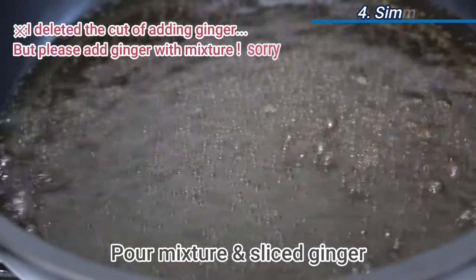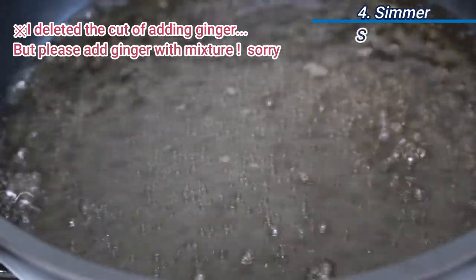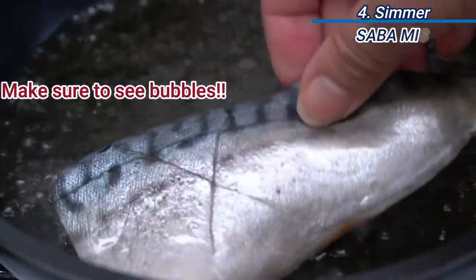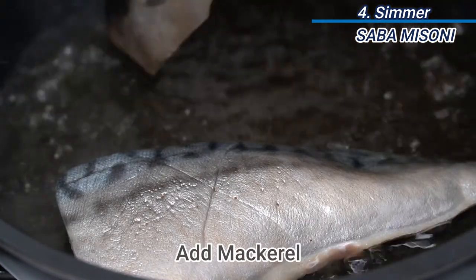Prepare a small, shallow pan and pour in the seasoned mixture. Over medium heat, after it starts boiling, place the mackerel with the skin side facing up.